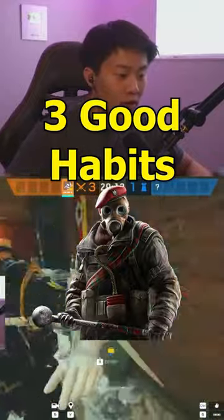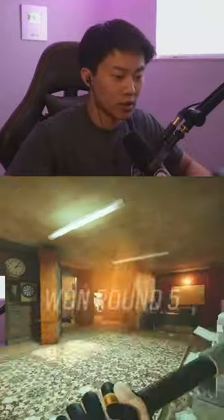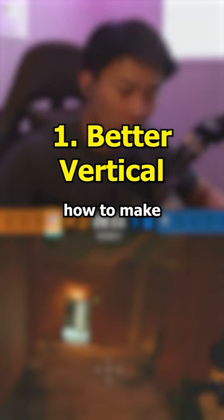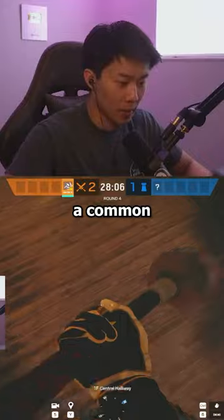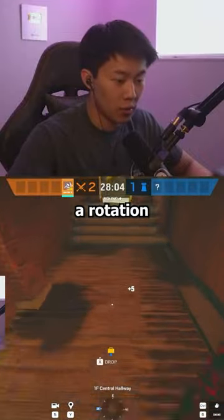These are three good habits of every Sledge player in R6. The first good habit is to understand how to make good vertical. Good vertical normally means getting someone out of a common camp spot, or cutting off a rotation point.